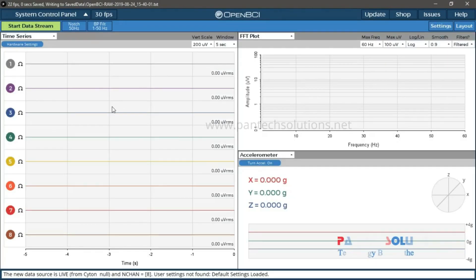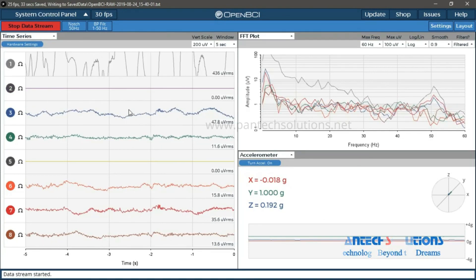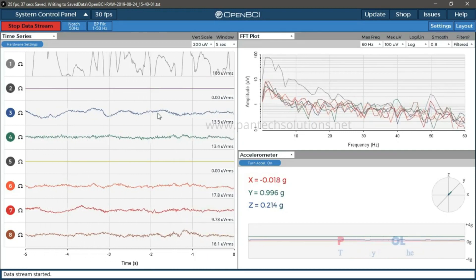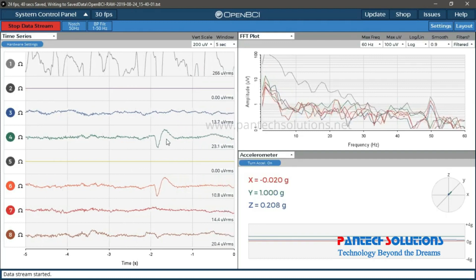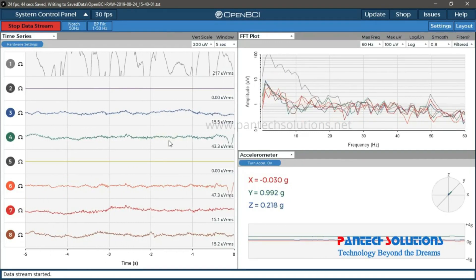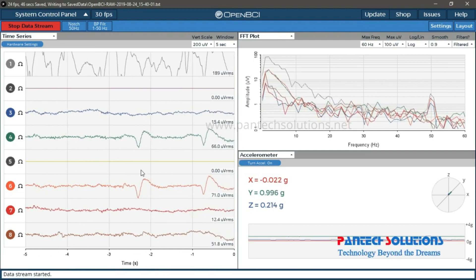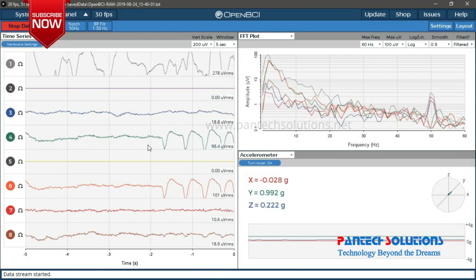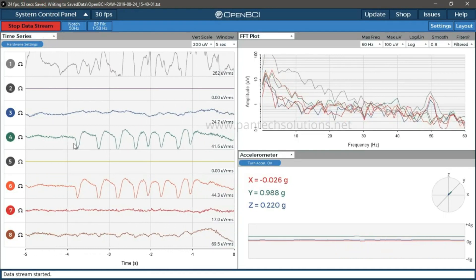This part is tank series, this one is FFT, and this is the accelerometer sensor. I am clicking the start data stream, and now I am going to make an eye blink. These are the eye blinks which get detected — one and then two. Now I am making continuous blinks. So these are the blink waves.